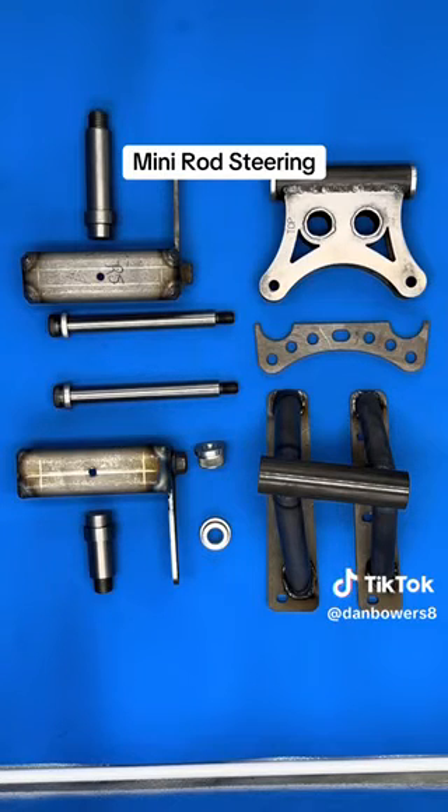We also sell custom spindles for each one. The one on the bottom is for the real wheels and the one on the top is for the golf cart style wheels.